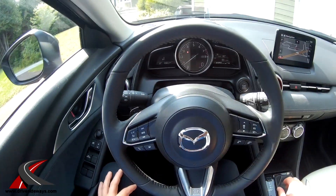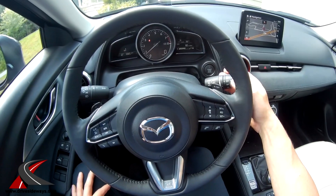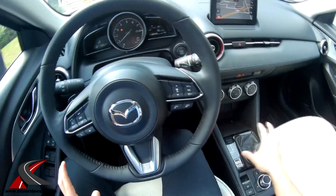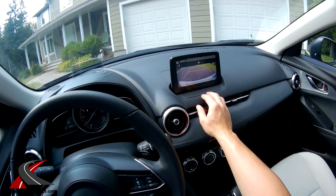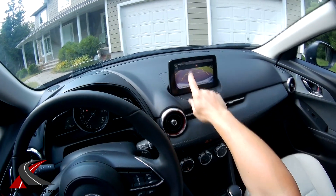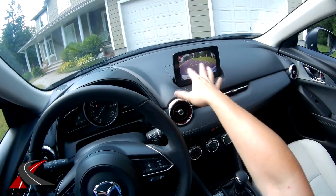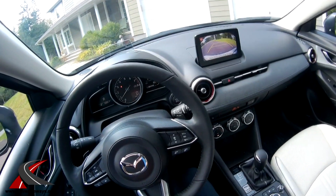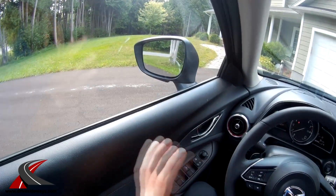There are also paddle shifters if you want to shift yourself. It has automatic headlights and automatic wipers as well as a rear wiper. The steering wheel has controls for radar cruise control, and the car also has collision avoidance. Putting it in reverse shows a really bright, clear backup camera — you can adjust contrast and brightness in settings. It has cross-traffic alert, lane departure warning with adjustable intensity, and blind-spot detection in the mirrors. The mirrors are gigantic for the size of this car, making visibility excellent.